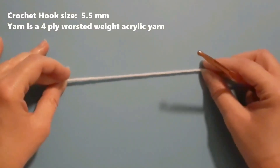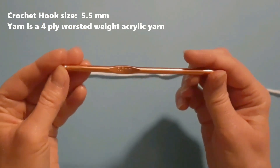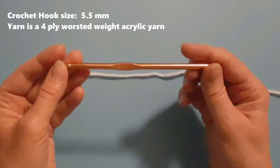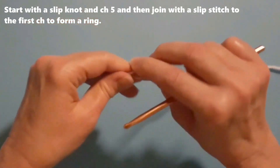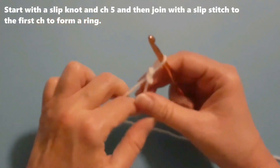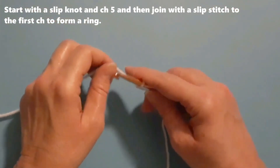To make the snowflake I'm going to use four-ply worsted weight acrylic yarn and a 5.5 millimeter crochet hook, which is the recommended hook size for this yarn. I am going to start with a slip knot, and then chain five chains.